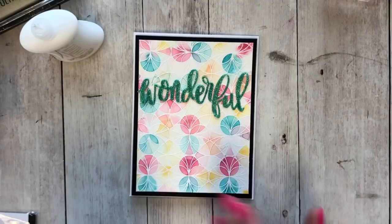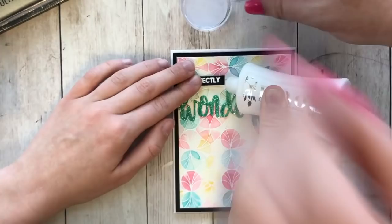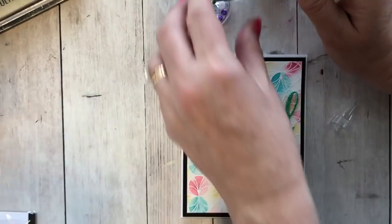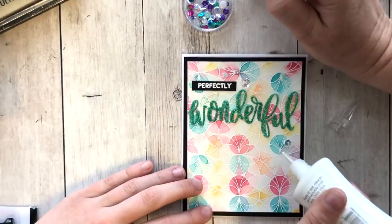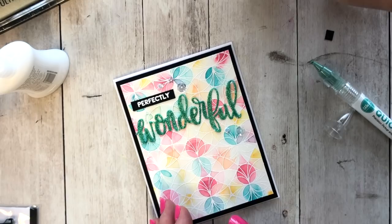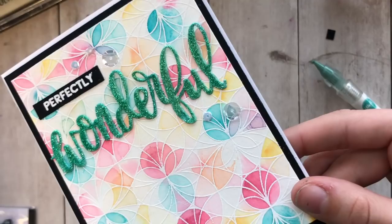Katherine adds bourbon street sequins with quick-stick glue, popping them on to finish the card. Eva places a little star sequin, and they arrange them for balance — three up top and two on the bottom. The result: a 'perfectly wonderful' card. Katherine reminds viewers to comment on videos and subscribe to channels they're interested in, and does a quick demo of the ink pads, which have a foam pad that's squishy — just a light tap gets solid ink coverage.